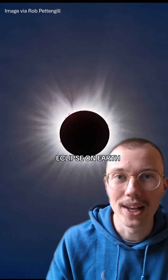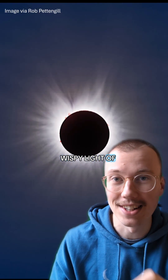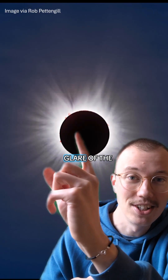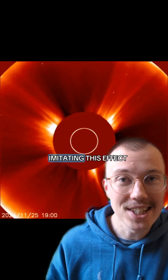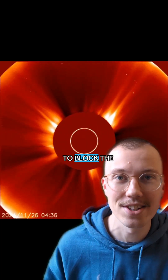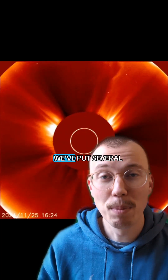When we see a total solar eclipse on Earth, we get to see the amazing wispy light of the sun's atmosphere, or the corona. It's only visible because the moon is blocking the glare of the sun itself. And for almost a century, we've been imitating this effect with coronagraphs, which use a small occulting disk to block the sun and reveal its atmosphere. We've put several into space.